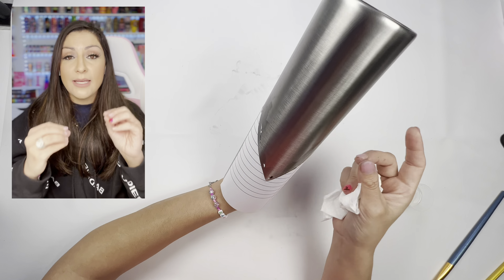Hype yourself up when you're making cups — you are a queen or a king. After this, I did do a little bit of light sanding. I very rarely have to sand my cups, but I did go in and sand this lightly. I wiped it down.